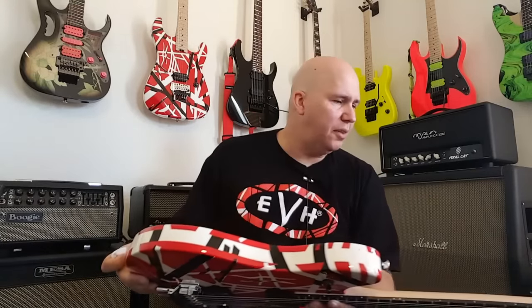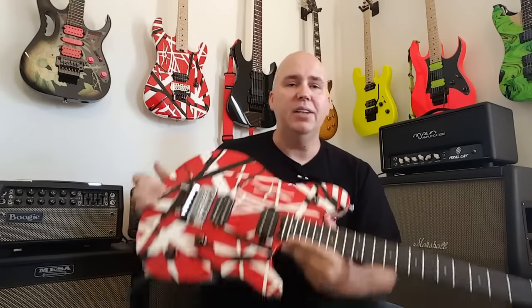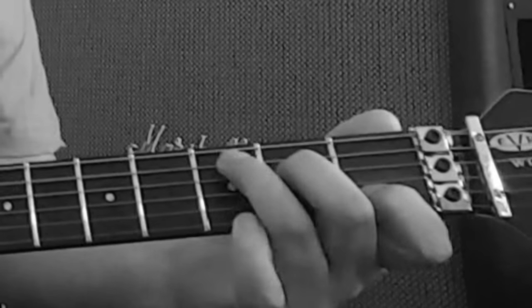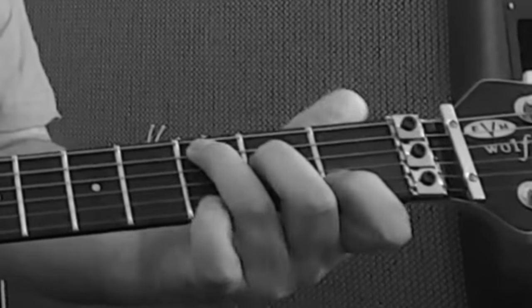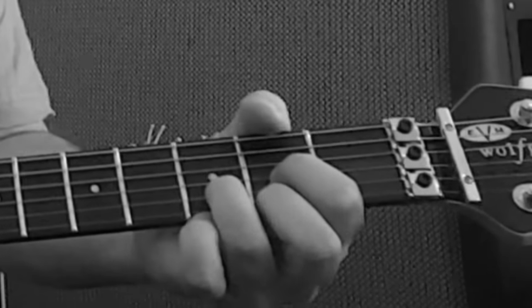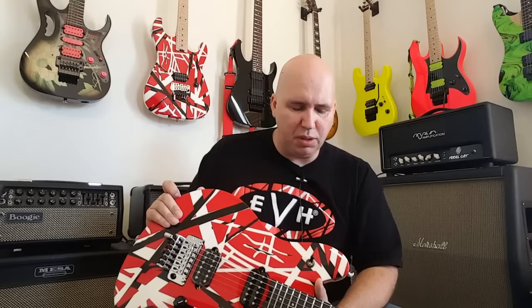Other than that, I have no other critiques — those were the only two issues I came across. And I just can't get over how good it looks; it's a really good looking guitar. Now let's talk about sound — sound is fantastic. This has a basswood body, which makes it really nice and light, and it has a huge sound. Those Wolfgang pickups just really come through, and I think that ebony fretboard helps those notes have a faster attack.